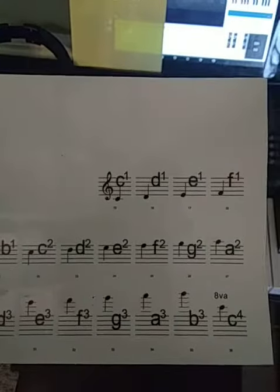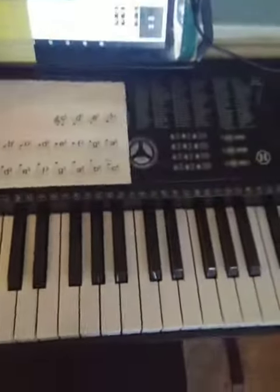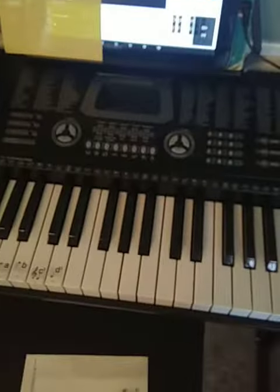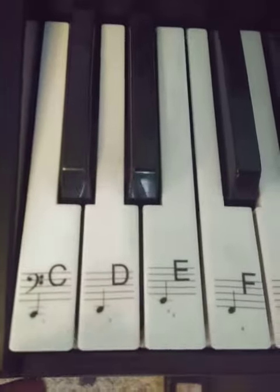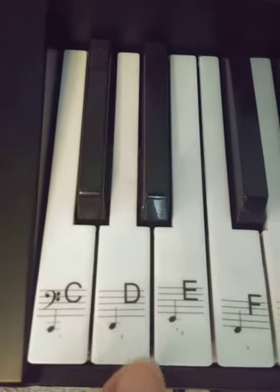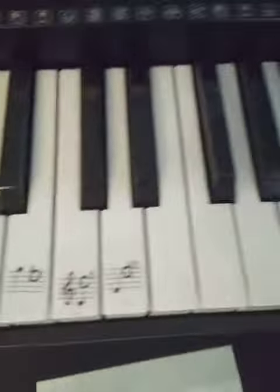If you notice, they have numbers at the bottom, and it's one through 36. As you can see, I have the numbers there — one, two, three, four, five, six, and so on.